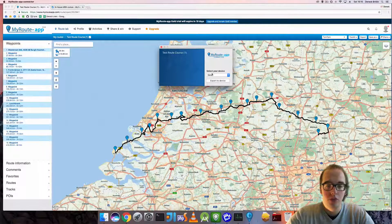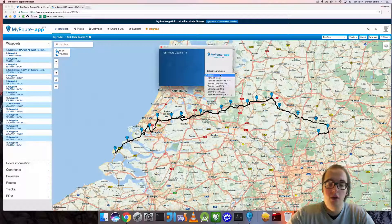You will have to select your device, which you have connected with a USB cable to your PC or Mac. I now have a new Garmin device connected to this Mac.